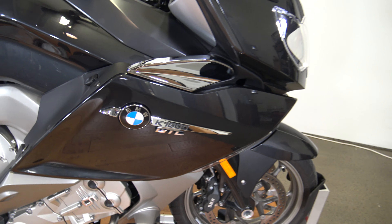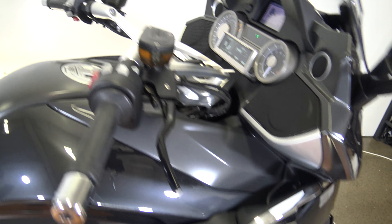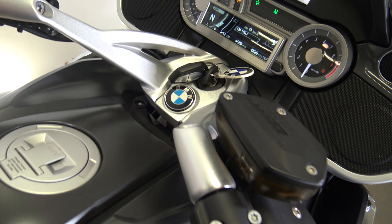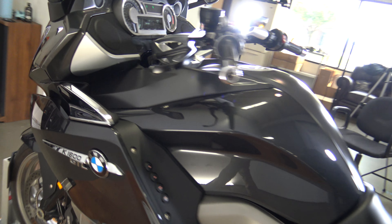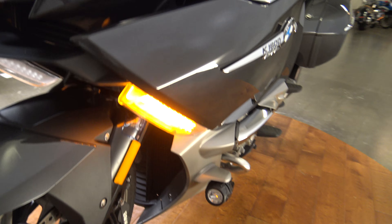Don't miss out on the test drive that Sean does on this bike. It is not going to last long, especially with 4,500 miles. Make sure the signals work — there is your rear signal, there is your front signal.